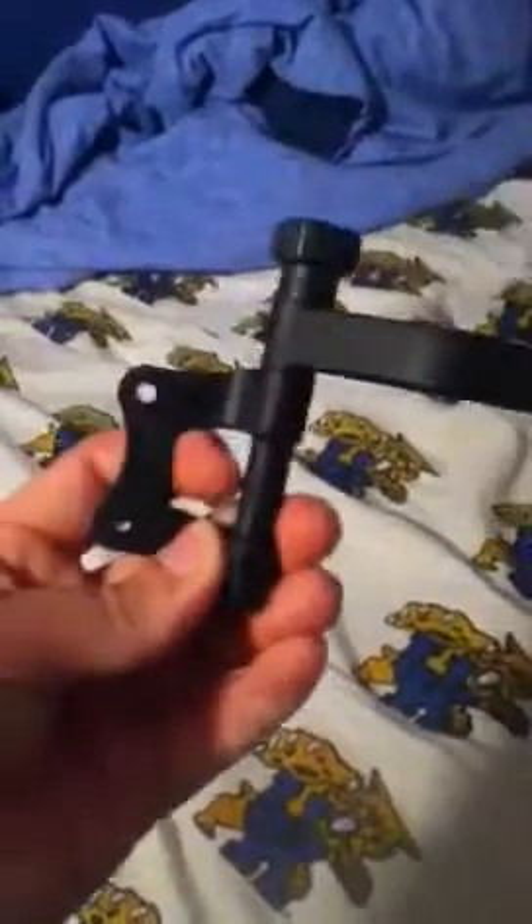Hey everybody, this is Howard Outdoors and tonight I'm going to do a review over the Jackknife camera arm. This is not any ordinary camera arm that you film your hunts with — this is for a phone, and you screw this jack onto your bow so you can record your kills.